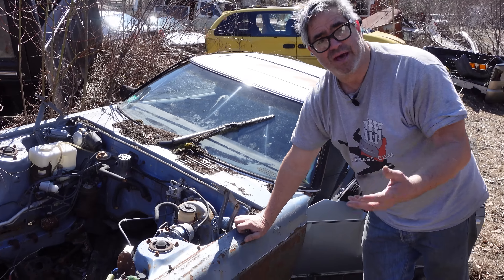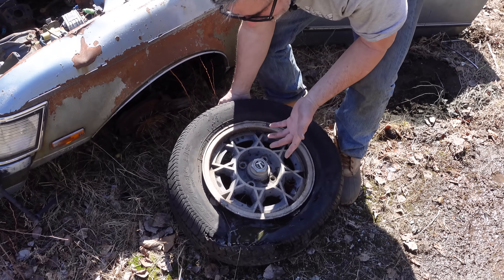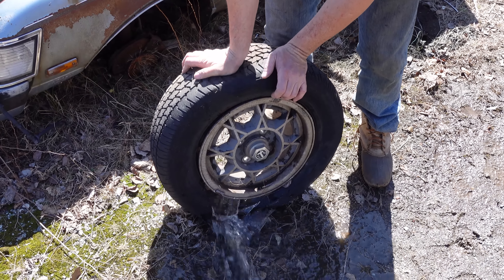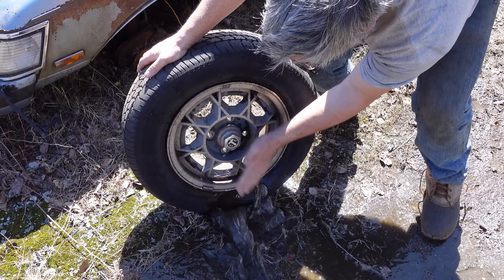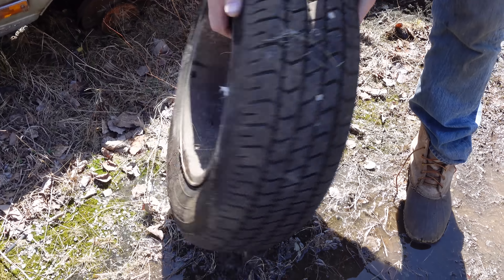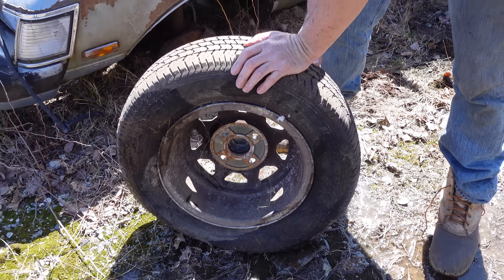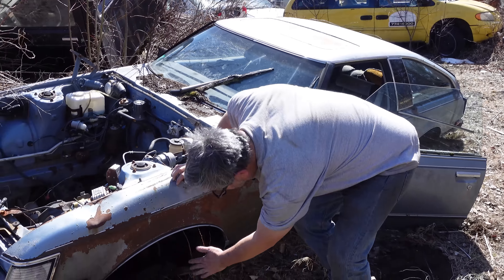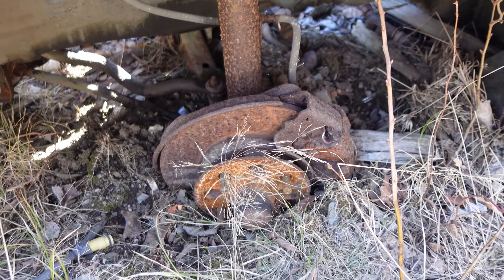Supras and Celicas both had front disc brakes, although the Supra had special aluminum wheels — 14 inches. These are cast aluminum, which in 1979, '80, '81 were pretty exotic stuff. Four lugs, like the regular Toyota Celica, but this 14-inch aluminum wheel was a pretty exotic thing when this car was new in 1981. The standard Celica had a stamped steel wheel. The front disc brakes on the Supra are also a little bit bigger than a standard Celica.